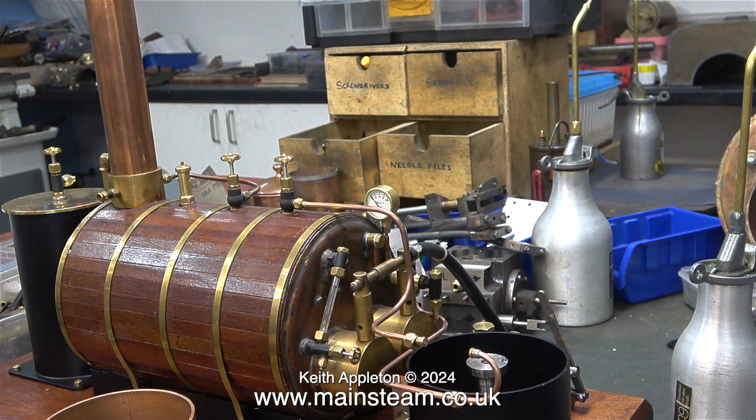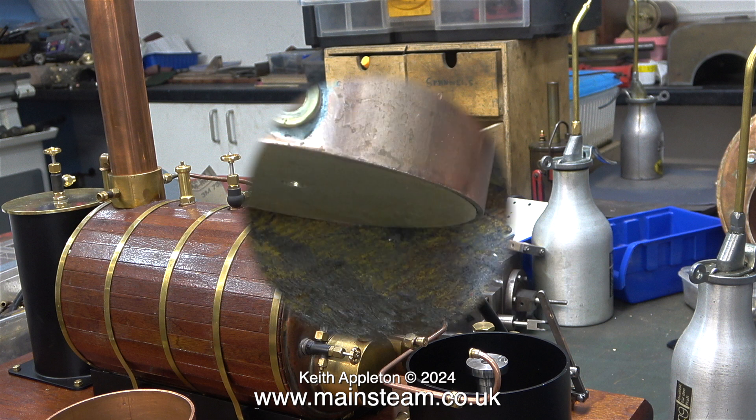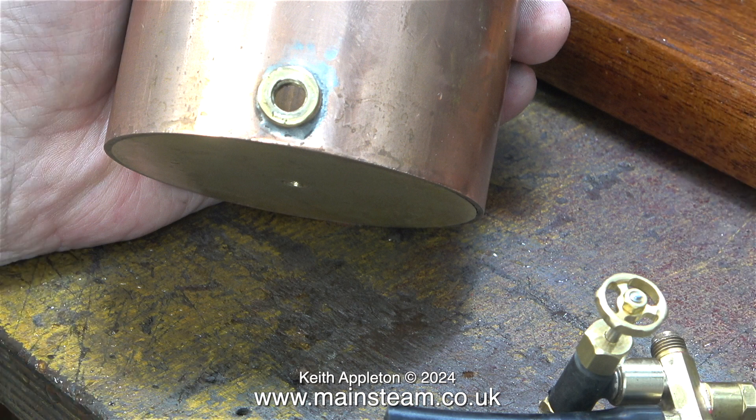I've disconnected the live steam injector piping and removed the tank from the pedestal because I want to paint it. It just doesn't look right in copper, and the piece of copper tubing that I used was badly marked.